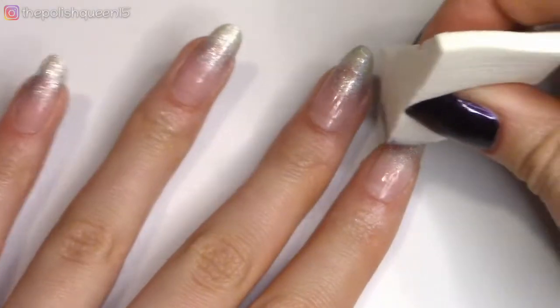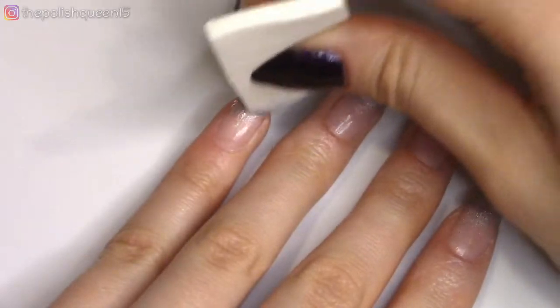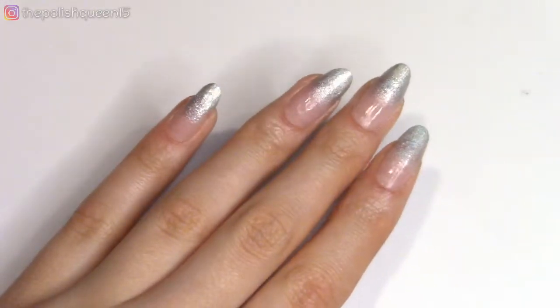And then gradually moving the sponge upwards to create an ombre effect. I'm going to do this to all the nails, and then I'm going ahead and adding a second coat to make sure it's fully opaque. Just like that, these nails look really pretty, so you could totally leave them like that if you want.